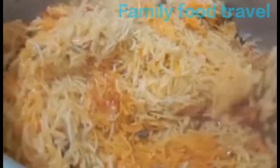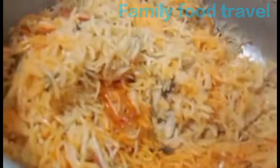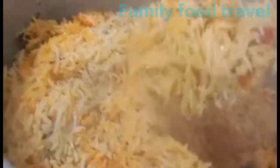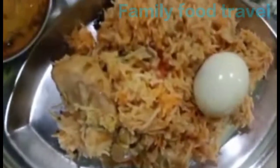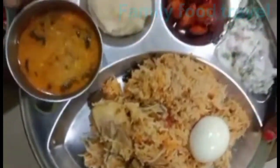You can add the rice and serve it all in the pan. The chicken biryani is ready. That's the end of Sunday lunch — enjoy! Bye bye!